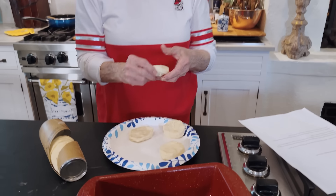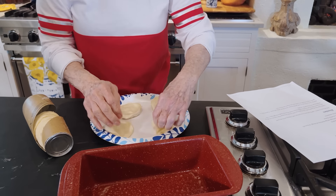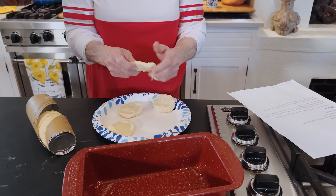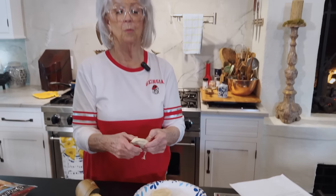Now, the first step is I flatten out the biscuit, just using my fingers. I'm using a canned biscuit. I guess you could go to the trouble of making a homemade biscuit, but why? Because this is going to be like a quick, easy appetizer.